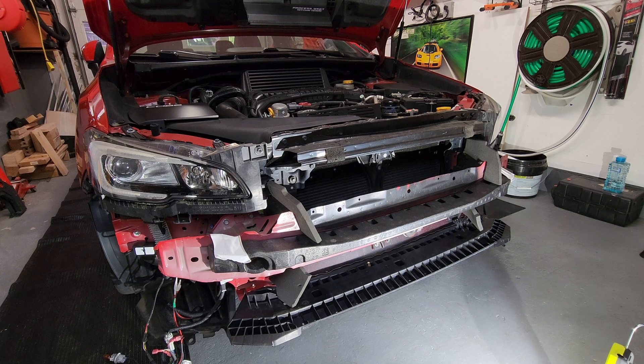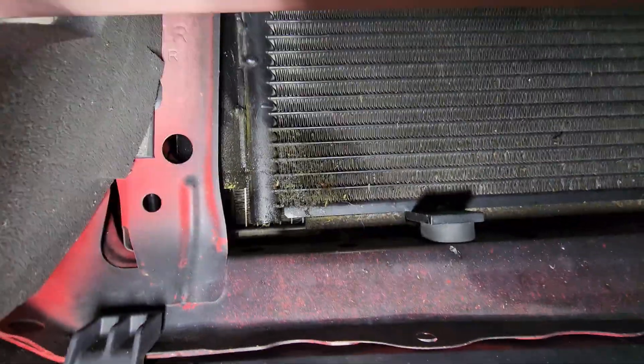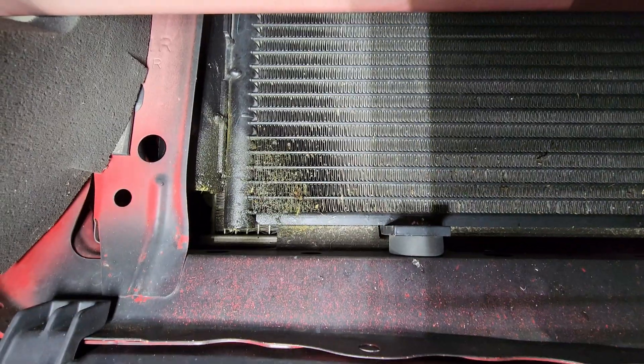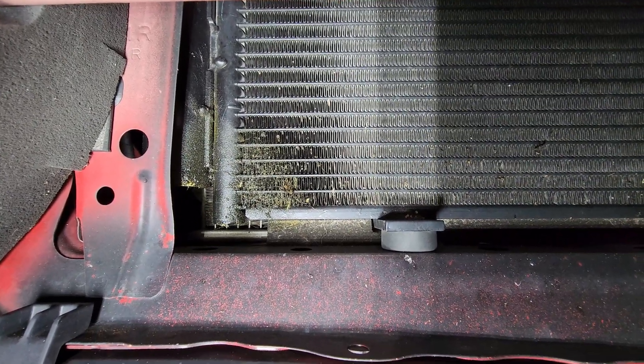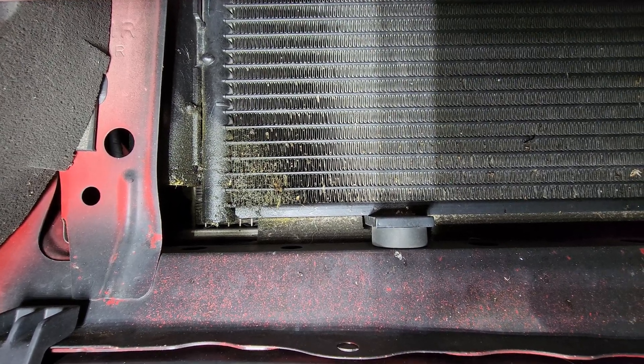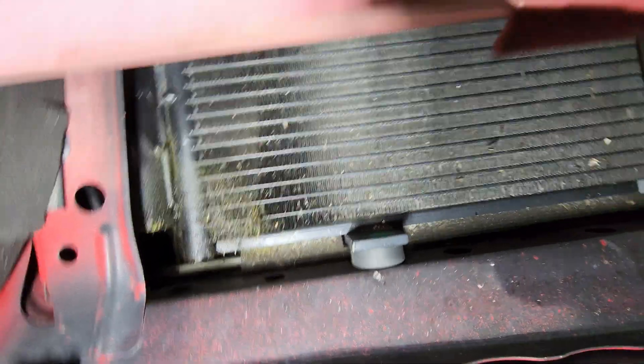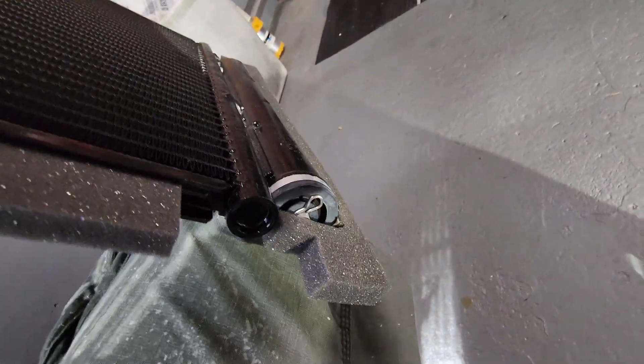With the front bumper removed, we have a closer look at our leak before I go any further. You can certainly see that there's a good reason Subaru has a TSB. It's just so unfortunate they did not include any kind of warranty or recall with this — you can see where it's leaking compared to the new one. Here's the rubber grommet right there.